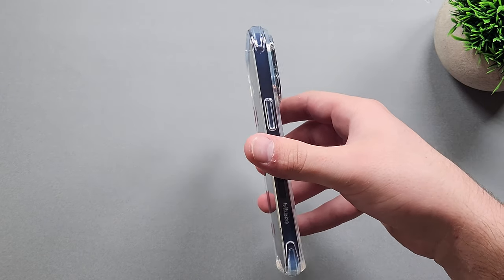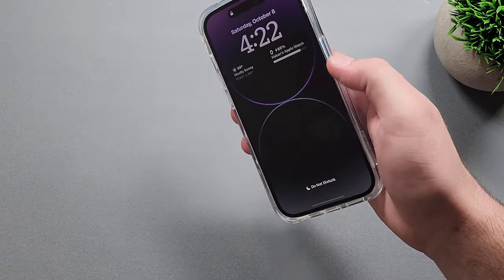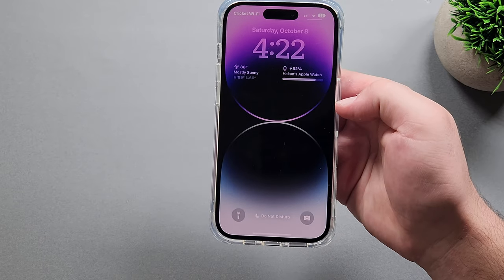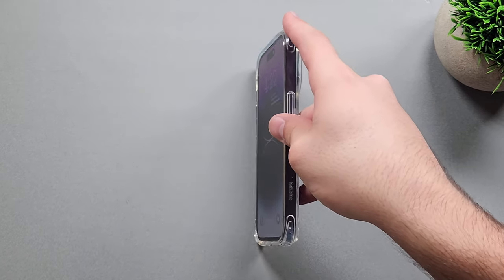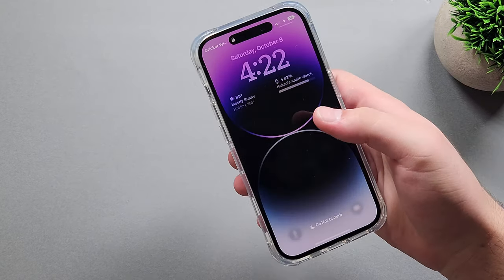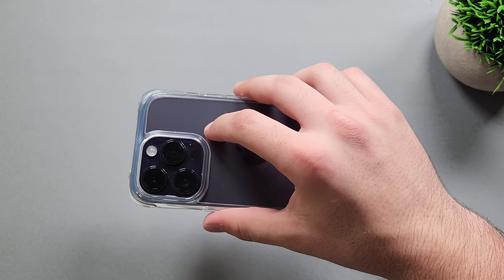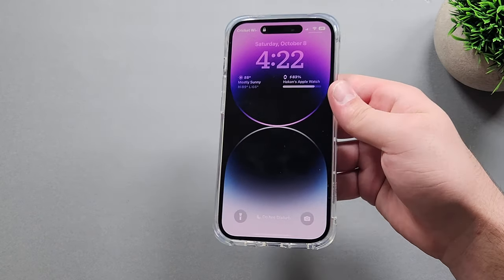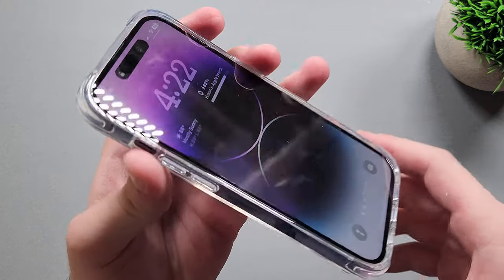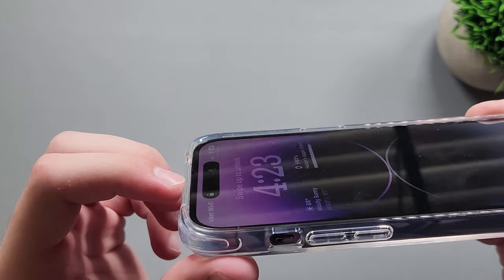I used the dbrand grip case for a long time on my iPhone 12 Pro — it was a super good case, especially with the lips being higher on the top and bottom and lower on the sides, which made it a lot easier to use. You might not notice it at first, but once you have it in hand and start using it, you'll definitely notice it. Another thing I'd like to mention is the edges are very minimal.